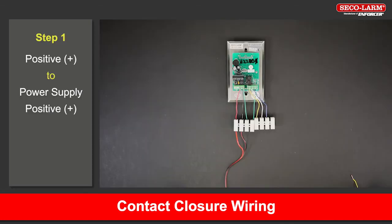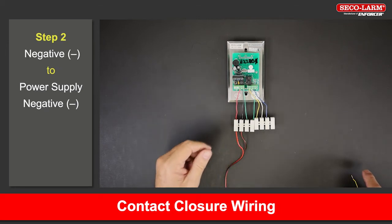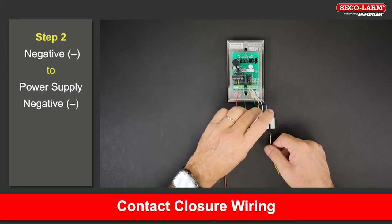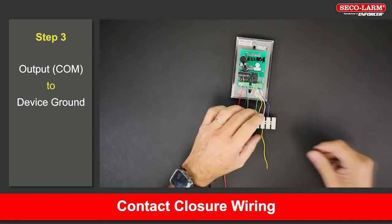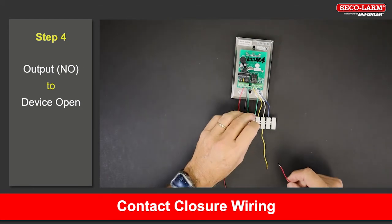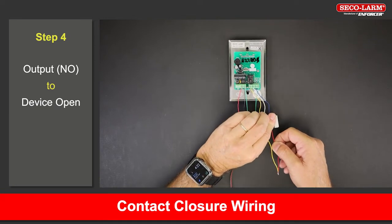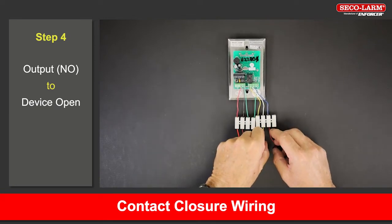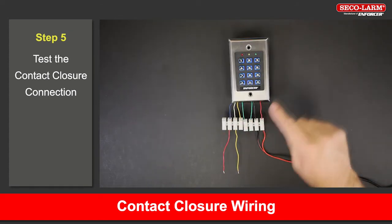Next we'll wire a contact closure hookup. Connect the positive terminal to the positive of the power supply. Connect the negative terminal to the negative of the power supply. Connect the output common to the ground of the device. Connect the output normally open to the open of the device. Now we will test the unit.